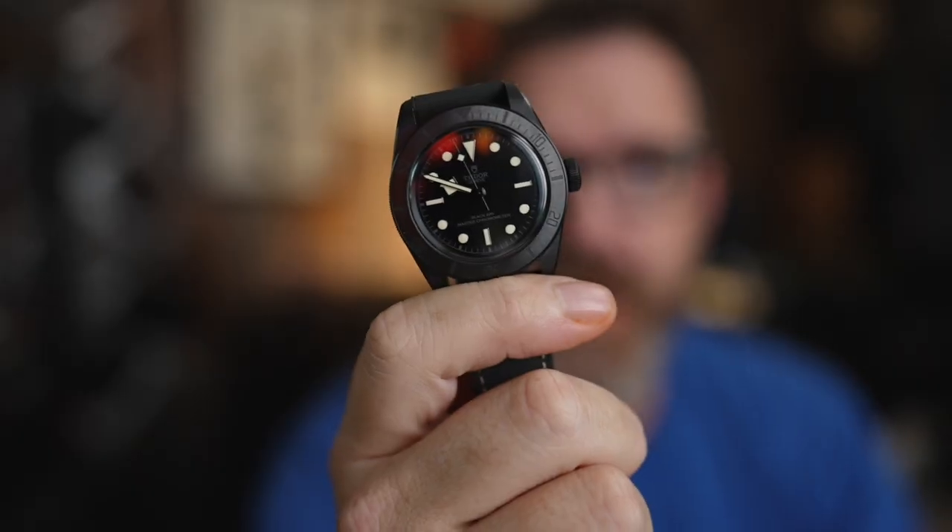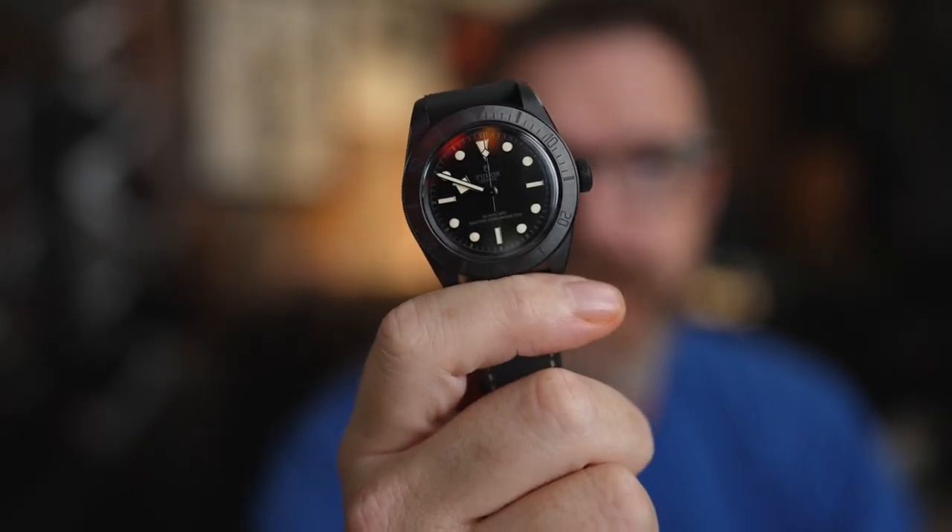Hey, I'm Randy and you're watching the Cheap Watchman. Here at the Cheap Watchman we talk about high value watches — except for today. Occasionally we talk about some luxury watches, and today we are talking about the Tudor Black Bay Ceramic, the stealthy version. So sit down, grab a cup of coffee, and let's talk about this cool Tudor watch.